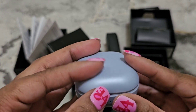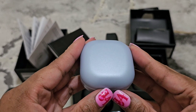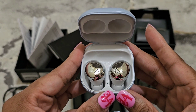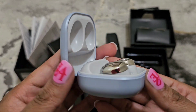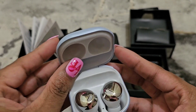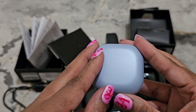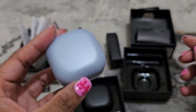Overall, not bad for the price — you get what you get. If you had these in your ear, nobody would know that these are not Buds Pros because they look just like them. There's no branding on them and you cannot charge these wirelessly.